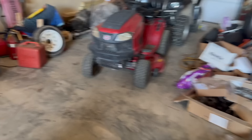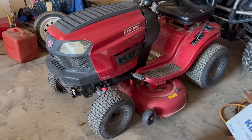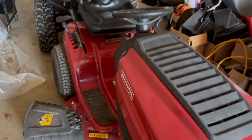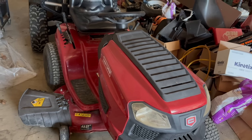Back over here we've got a Craftsman T2100 together. They're not my favorite riders, but as expensive as they're going for at the big box stores these days, I think I'll be able to get a good amount for this one. We've also been busy doing a lot of spring cleaning — this is all trash we loaded up.